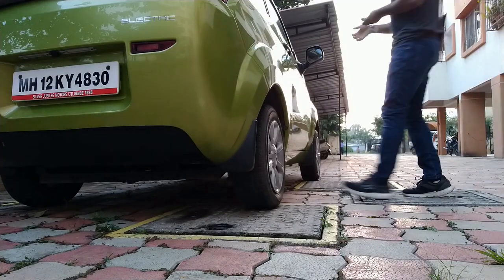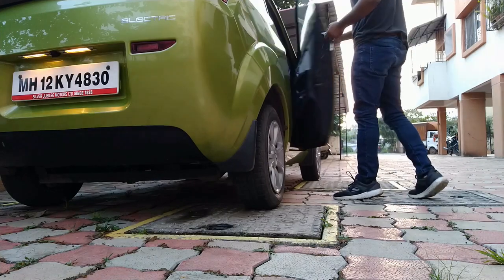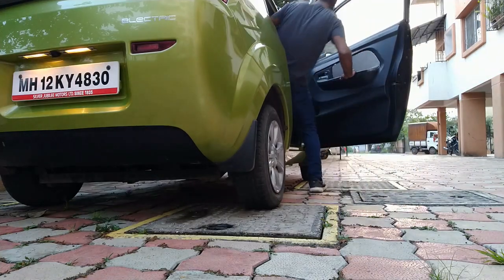Hello friends, my name is Vinay and today we are going to see how to charge the Mahindra Reva ETO.